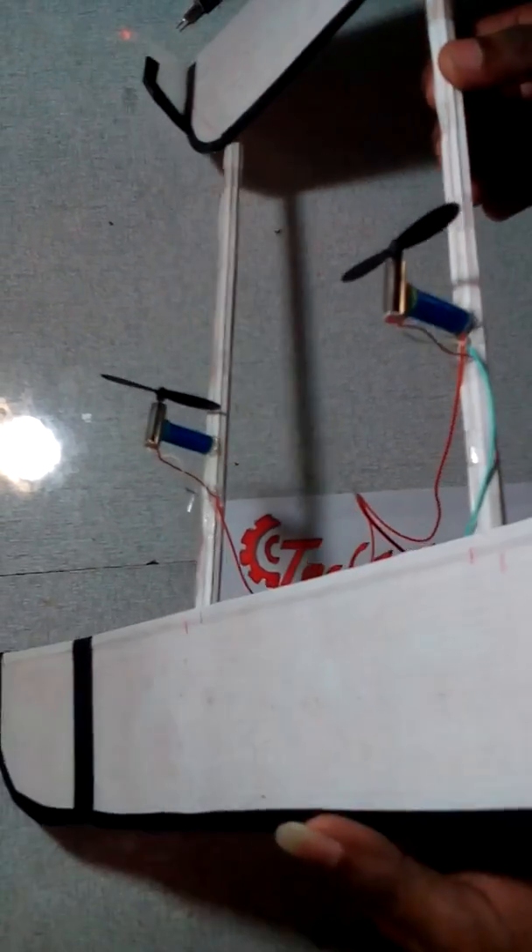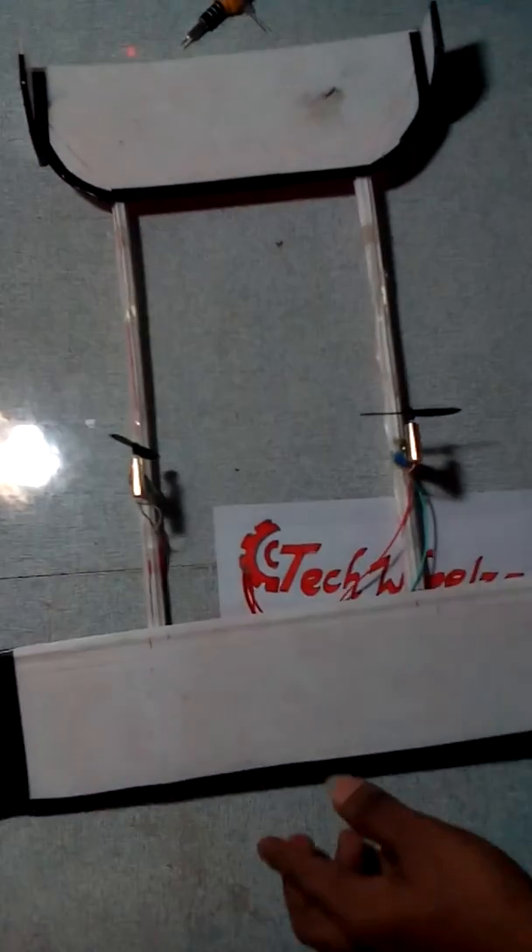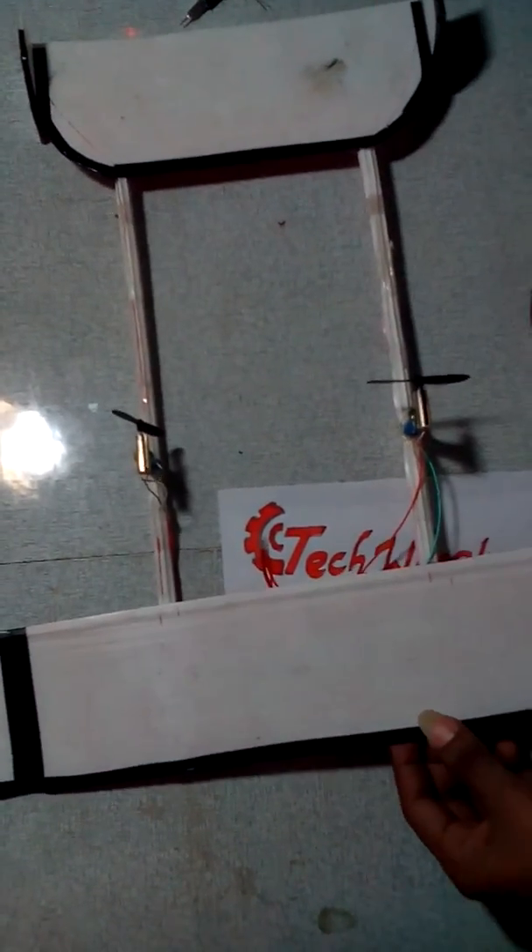In the next video, I will show you how to make a drone. Please subscribe to our channel.